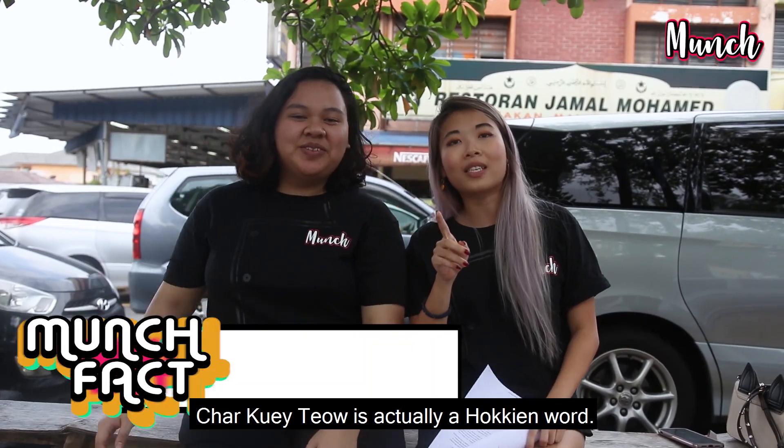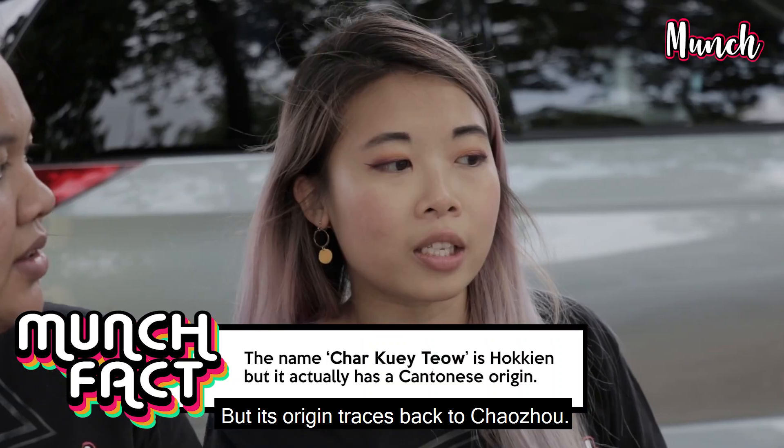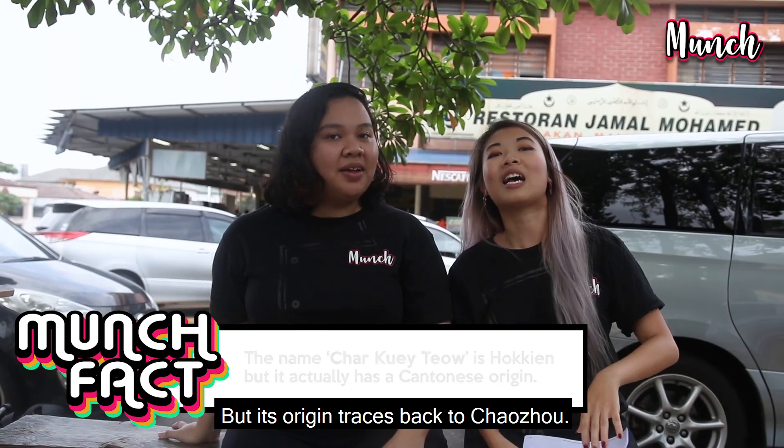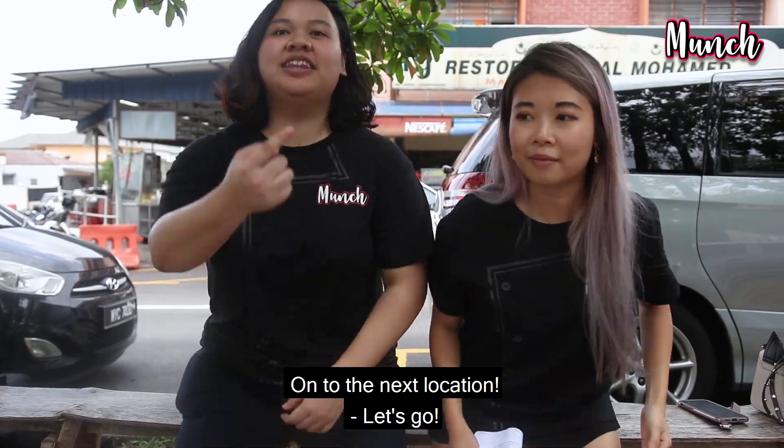Moving on! Char Kway Teow is actually a Hokkien word, but the origin is actually traced back to Chaozhou, and that's actually Cantonese. On to the next location, let's go!